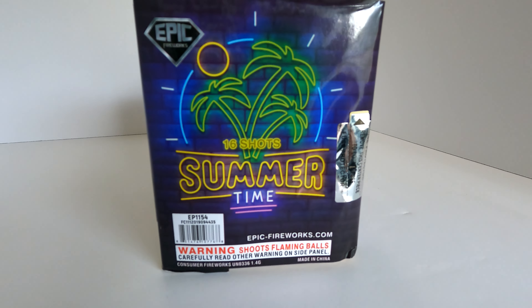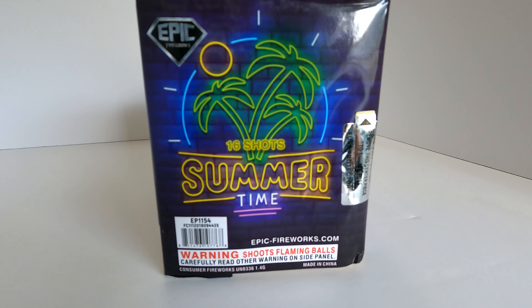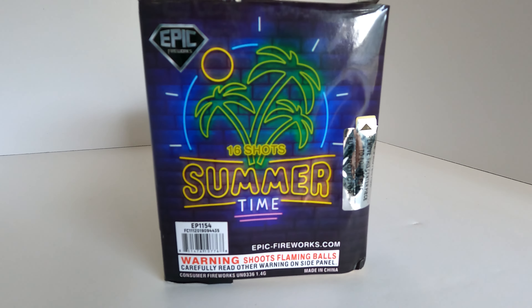So we have an Epic Fireworks 16-shot 200-gram cake called Summertime. I hope you pyros enjoy — for now, I'll see you all in the next demo video.